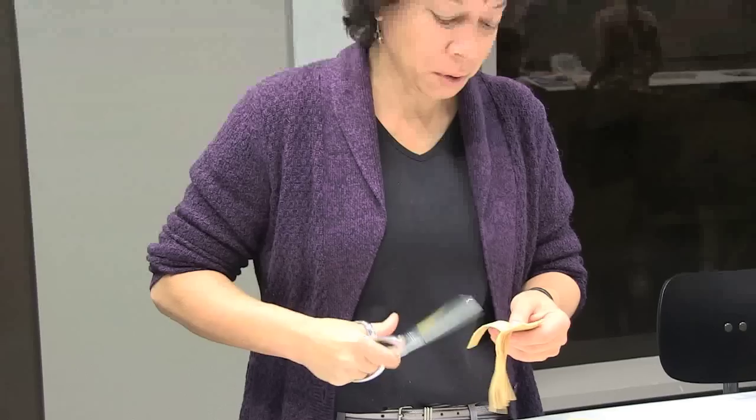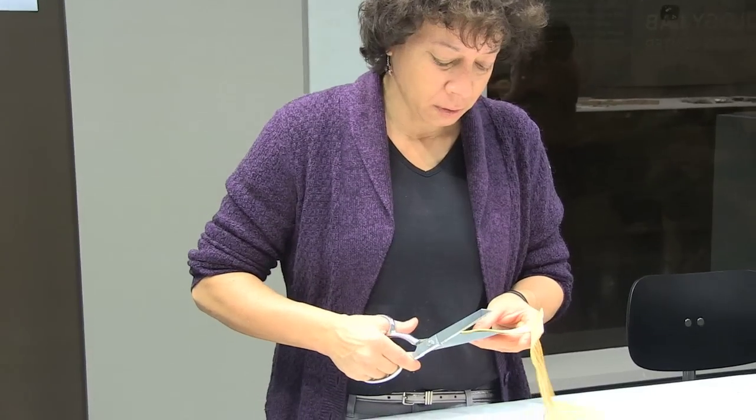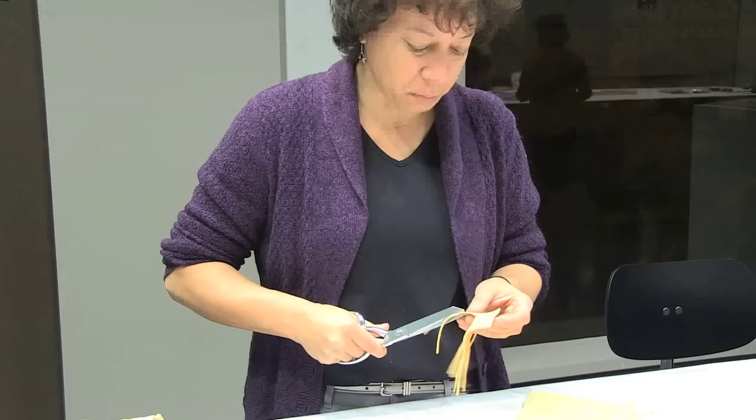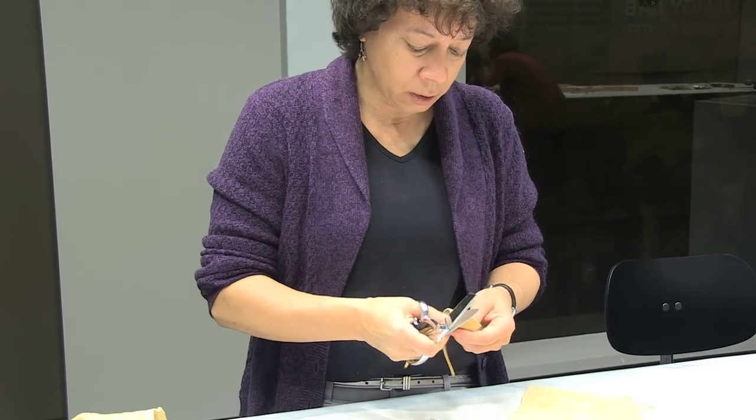We're going to learn quill wrap fringe today, so I'm making a little sampler — cutting fringe. We're going to show how to wrap porcupine quills on the fringe, which is a real common technique in the decorative arts up here.